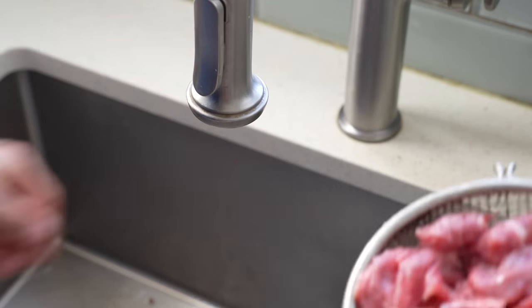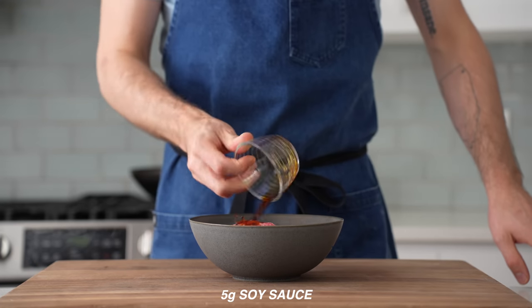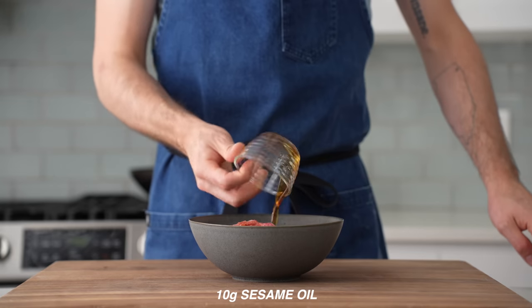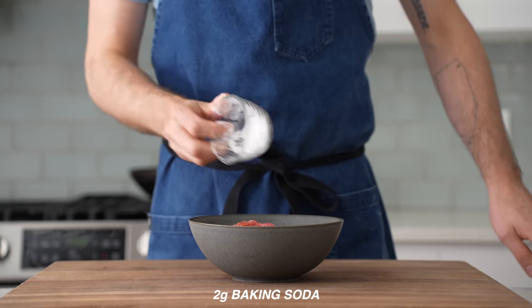The next step is the marination with a base. Once my beef is massaged and washed, I'll add in five grams of soy sauce, five grams of Chinese cooking wine — more on that in just a second — then 10 grams of sesame oil, two grams of sugar, two grams of cornstarch, and two grams of baking soda.